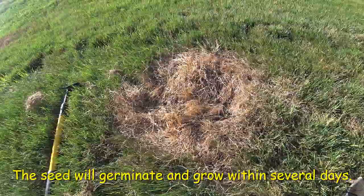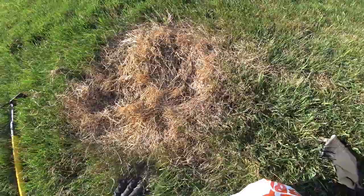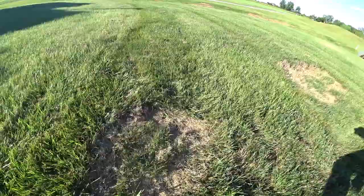And then you can water it. I recommend watering it right afterward, or you can do it the day before it rains. And here in a couple days, in a week, you see results.